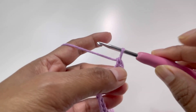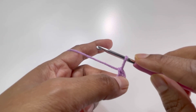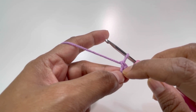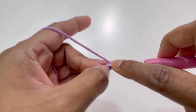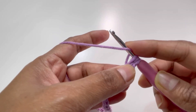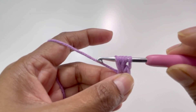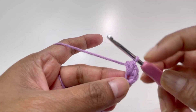Now into that same second chain we will have one puff stitch with two yarn overs. Yarn over for the first time, insert your hook into that same chain and grab yarn. Yarn over for the second time, insert your hook into that same chain and grab yarn. You're going to have five loops on your hook — yarn over and pull through all five loops.